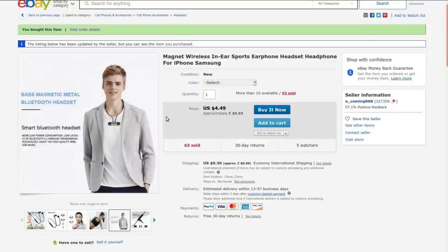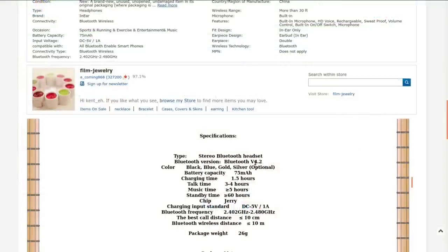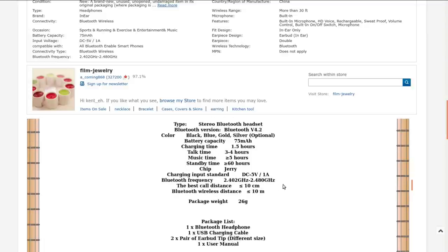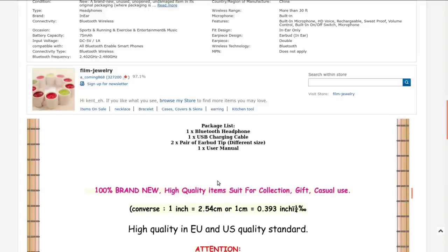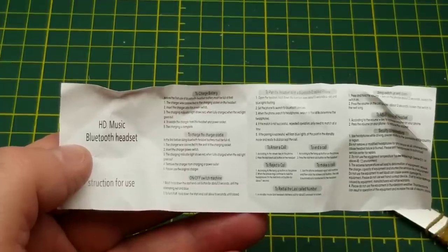The backs of the two earbuds stick together magnetically when you're not using them, so you can look cool like this Justin Bieber impersonator. Specifications: 75 milliamp-hour battery, charging time one and a half hours, talk time three to four hours, music over five hours, standby 60 hours plus. It's based on the Jerry chip. Bluetooth at 2 GHz, wireless distance less than 10 meters. Packaging includes one Bluetooth headphone, one USB charging cable, two pairs of earbud tips different sizes - though there wasn't a spare set in there - and one horribly written user manual.